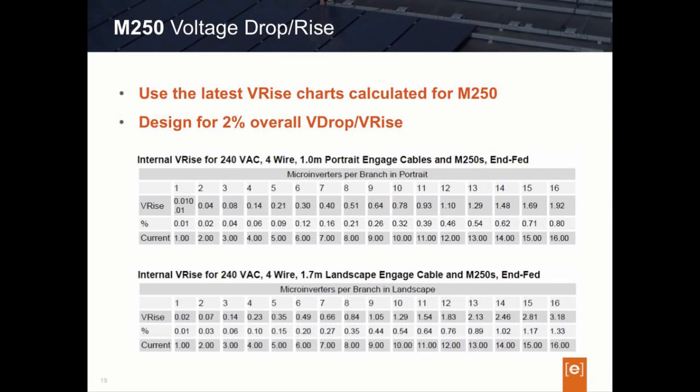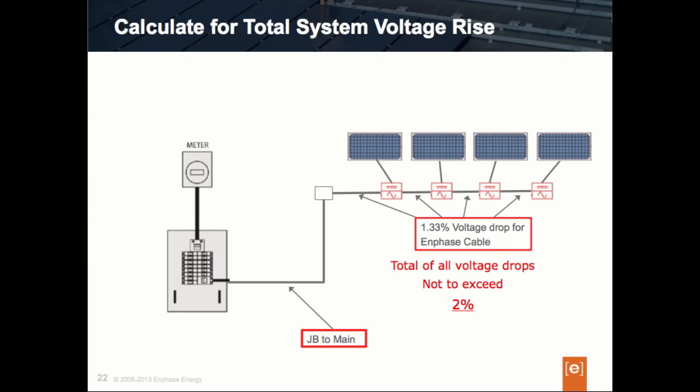Here's the chart you should be using for the M250 — this is our voltage drop chart. For designers who have been using the M215 voltage drop chart, the M250 chart is different. It is updated to specifically reflect the M250's performance characteristics. So, can you find the voltage drop percentage of 16 microinverters designed in landscape mode? You should have identified it: the voltage drop percentage associated with the Enphase Engage cable is 1.33%.